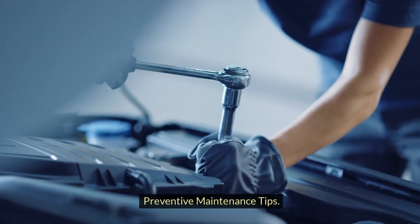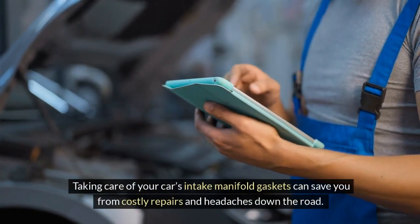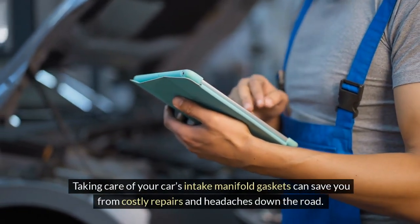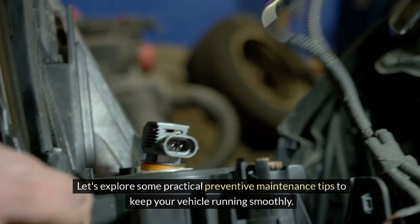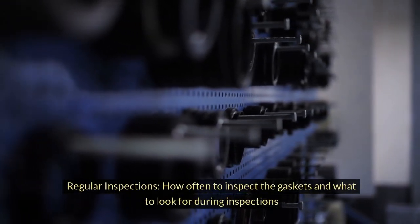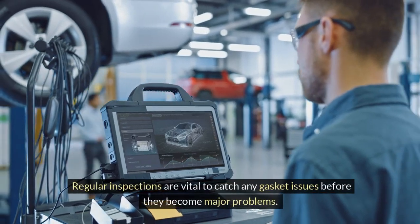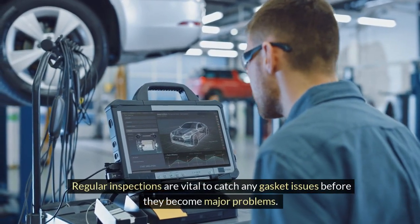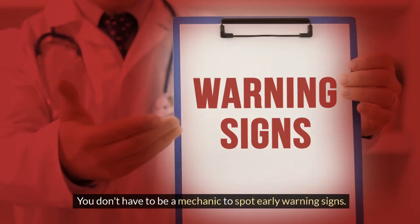Preventive maintenance tips: taking care of your car's intake manifold gaskets can save you from costly repairs and headaches down the road. Let's explore some practical preventive maintenance tips to keep your vehicle running smoothly. Regular inspections are vital to catch any gasket issues before they become major problems — and you don't have to be a mechanic to spot early warning signs.